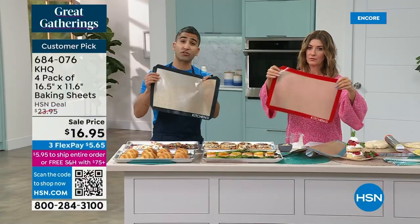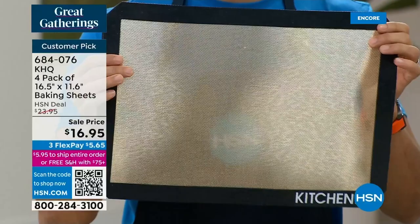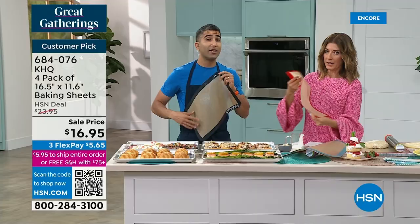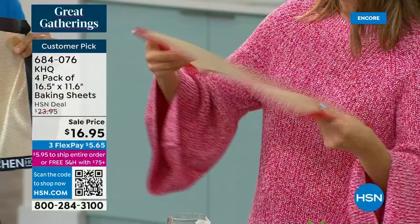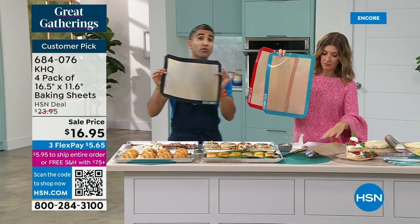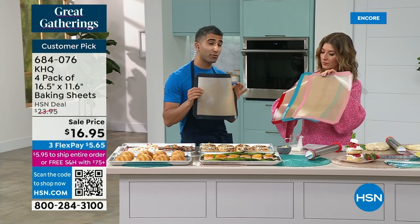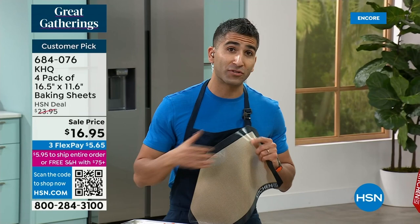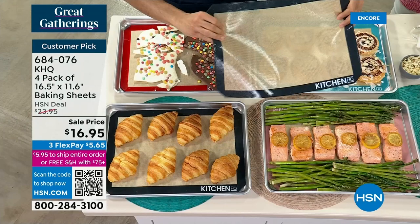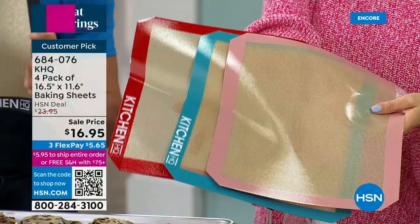That fiberglass weave makes even browning, even coloration. You're never going to rotate your cookies or baked goods again — you get even browning on the bottom of whatever you're baking. This technology was started by a fancy French company years ago. When they started it was really expensive, which is why you only saw it in restaurants. Over the years we figured out a way to make an at-home version with the exact same technology. This truly is a restaurant hack. Four of these — throw one down for savory, one for sweet, throw them in your dishwasher, and off you go.